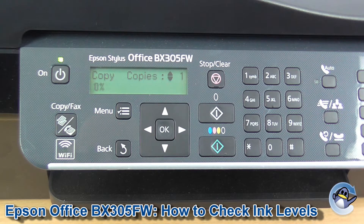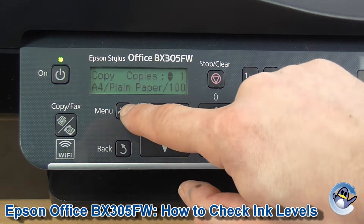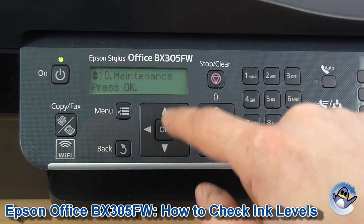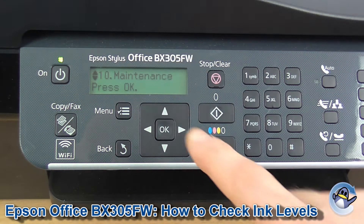So first of all we need to get into maintenance, which we do by pressing the menu button and pressing up, which takes us all the way to the bottom to Settings 10 Maintenance.